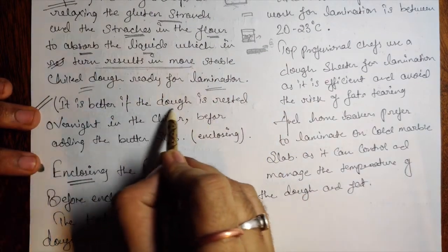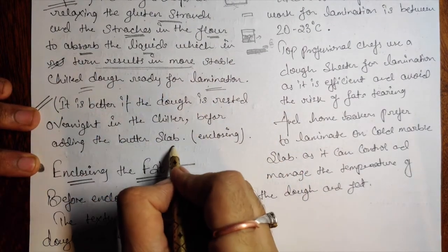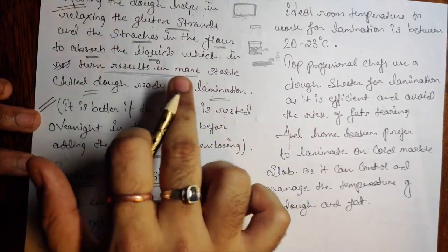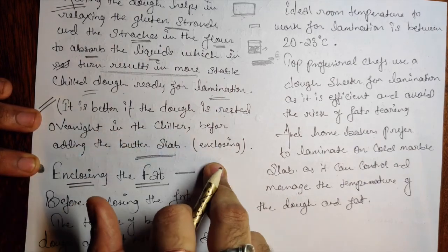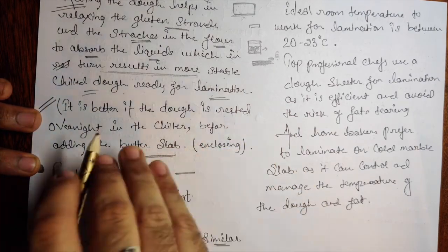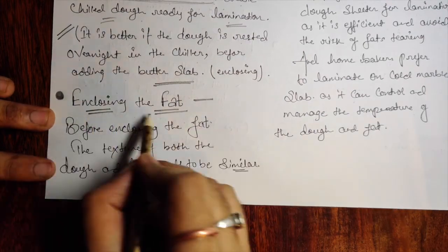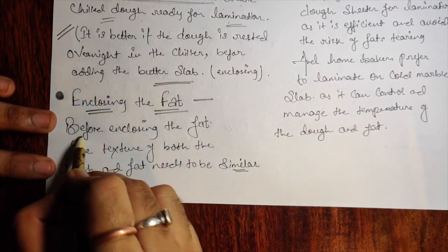It is better if the dough is rested overnight in the chiller before adding the butter slab. Rest the flat dough overnight in the chiller before you start the enclosing process — adding the butter and starting lamination.